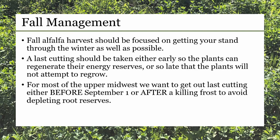Our fall alfalfa management strategy should revolve on getting our stand through the winter as easily as possible. Your last cutting should be either taken early so that the alfalfa can regenerate its energy reserves, or so late that the plant will not attempt to regrow. For most of the upper Midwest, this usually means getting our last cutting sometime in August or before September 1st, or after a killing frost, to avoid depleting the root reserves.